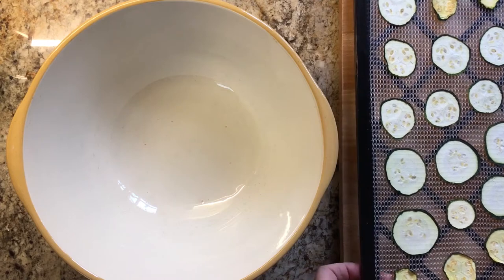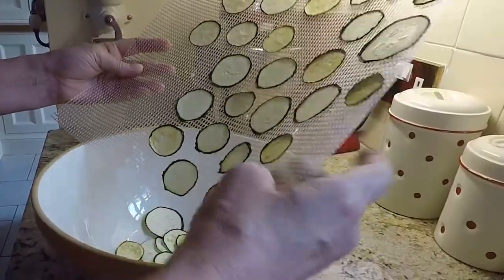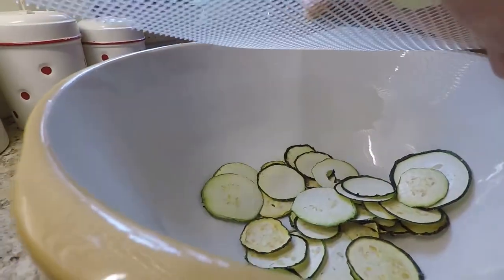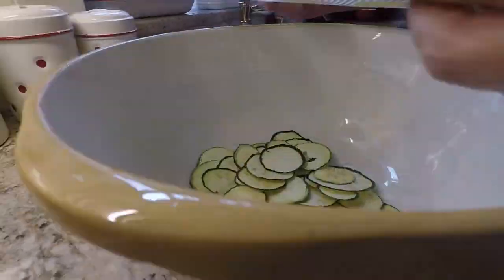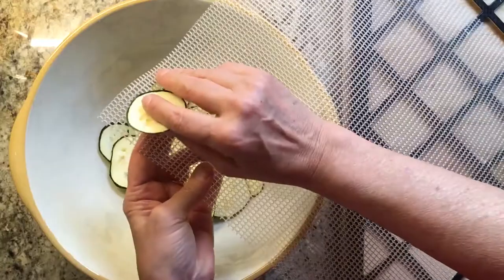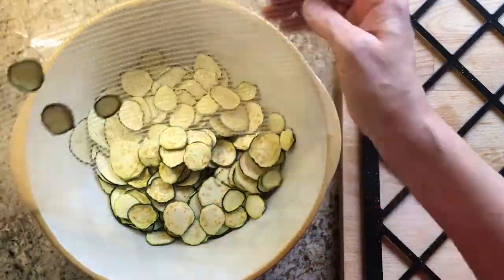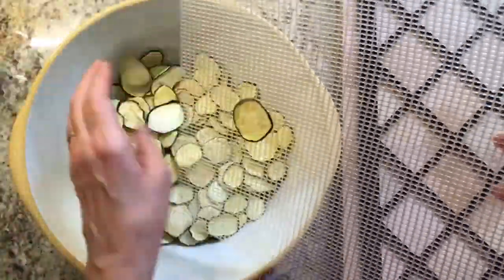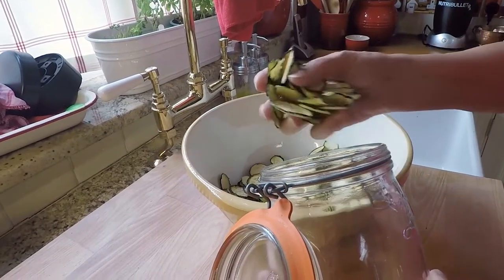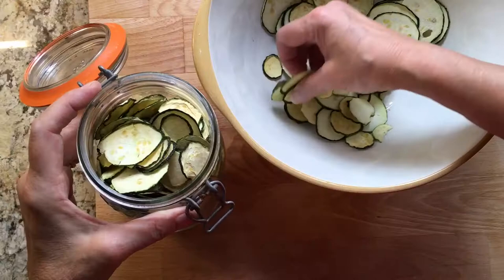Then take the trays out and peel the slices off the mesh. They're nice and crisp now and taste lovely. Then fill them in an airtight jar and try not to eat them all at once. This is a great healthy snack.